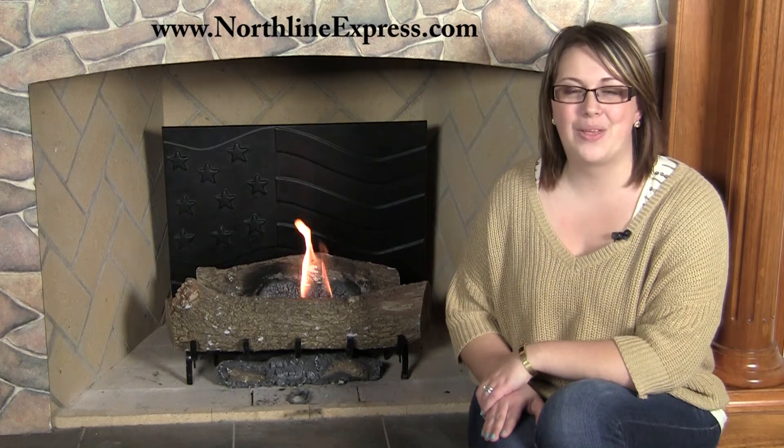Hi, I'm Melissa from Northline Express, and I'm here with our American flag fire back. Not only is this a great way to show your patriotism, but it's also a great way to protect your fireplace as well.